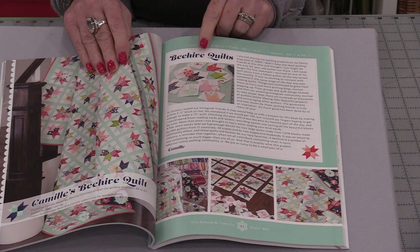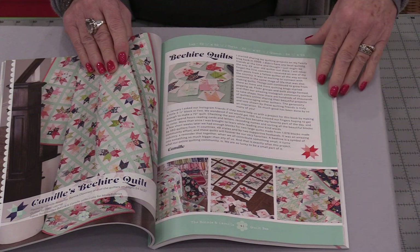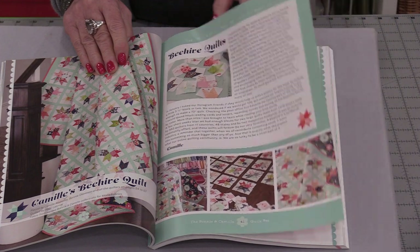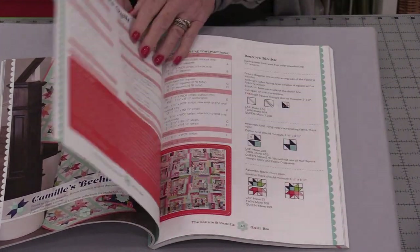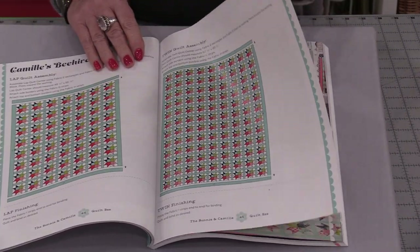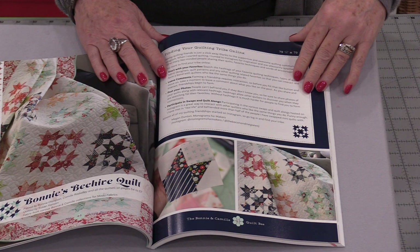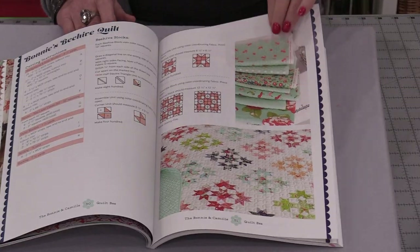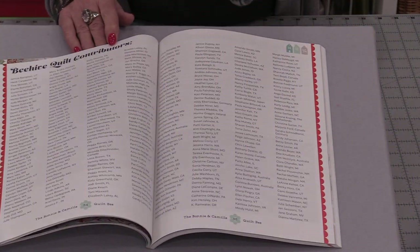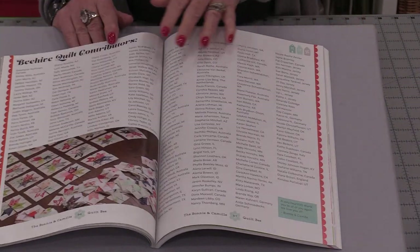The book also holds blocks that were sent in — Camille asked for blocks to be sent to her so she could put them together, and she ended up with a lot of blocks. She covers how each block was made, the story behind it, and a couple of different layouts. She also talks about finding your way around online for quilting, and there's a list of all the names of the people who sent in blocks.